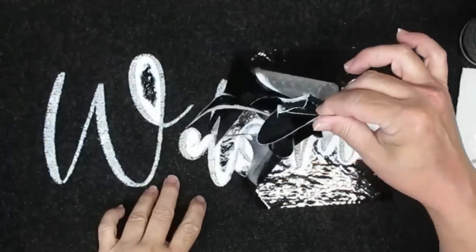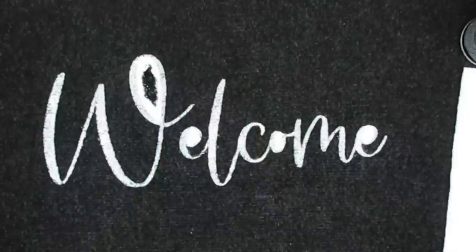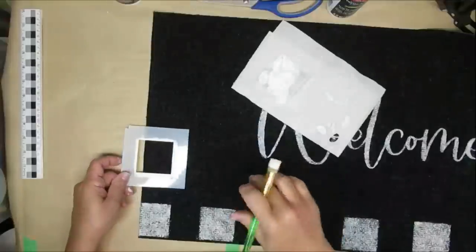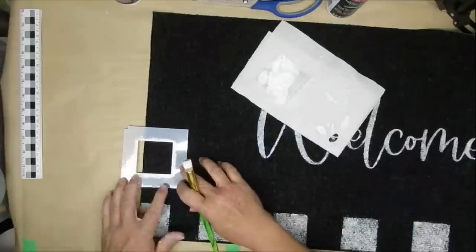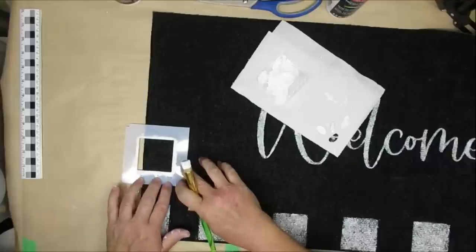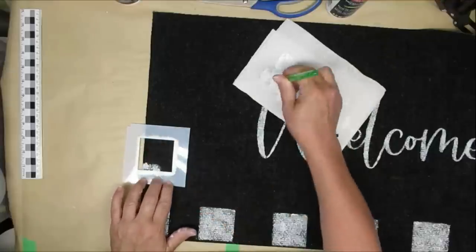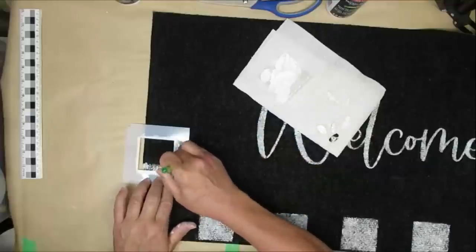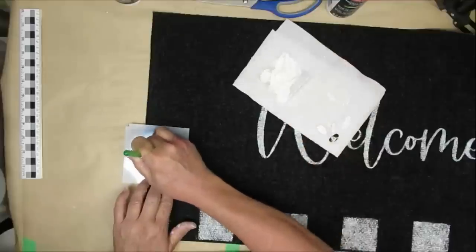With two coats I wasn't sure it would be dark enough, but it turned out really well and I'm really pleased with this multi-surface paint on the black. I also used my Cricut and some plastic poster board to cut out a square template to create a buffalo check border look — white squares and black squares. I'm just using my stencil and the multi-surface paint, pouncing to my heart's content all the way around the border.